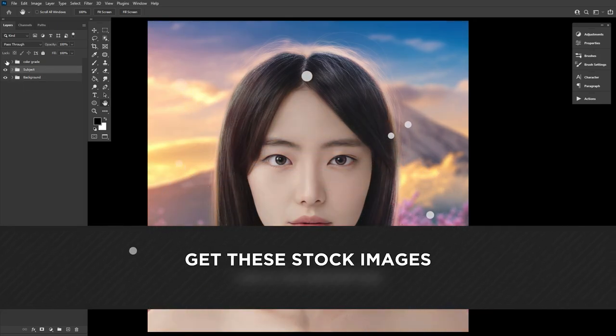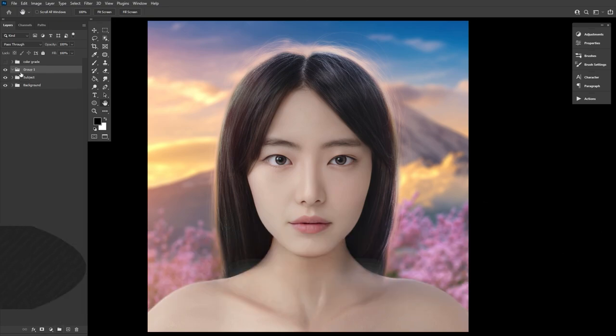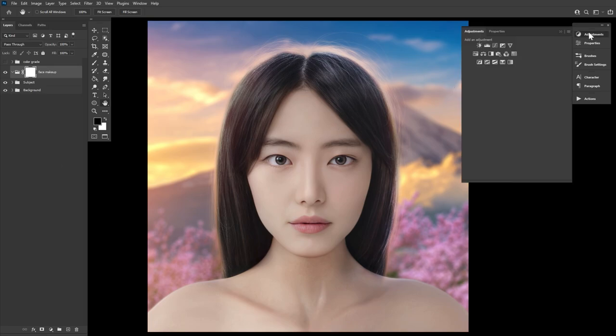We have our model all prepped and ready to go. I'm going to turn off her color grade and we're going to start with the face makeup. Above our subject, we're going to create a new group called 'face makeup' and add a layer mask. Before messing with the layer mask, we're going to be creating three adjustment layers and placing all of them into this group.